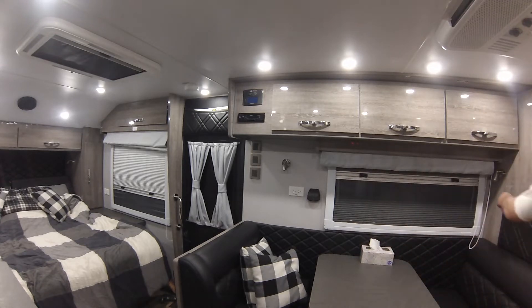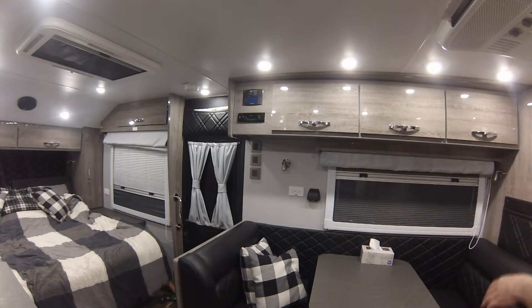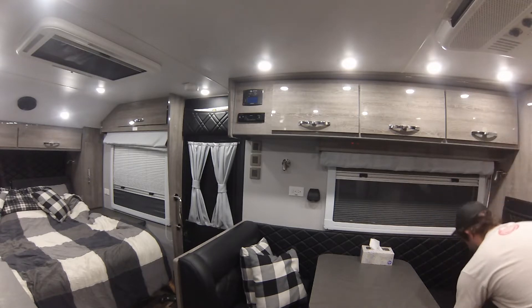Back here in the corner we've got another light here, same as the other one — pretty basic and simple.